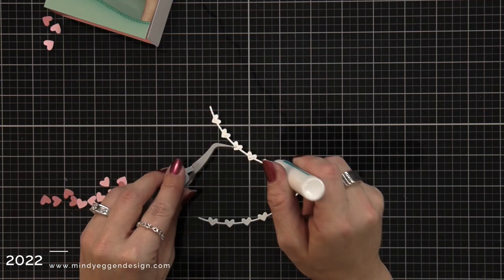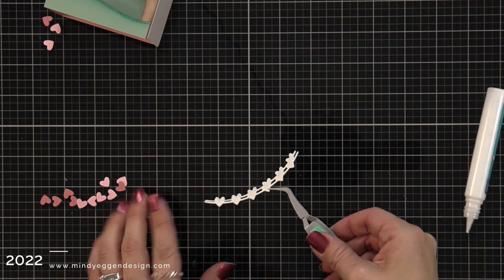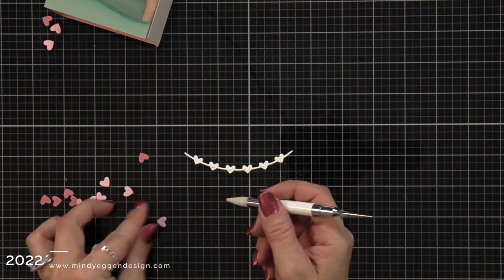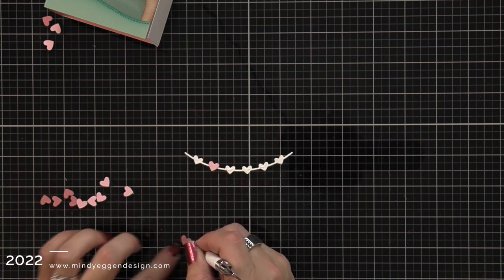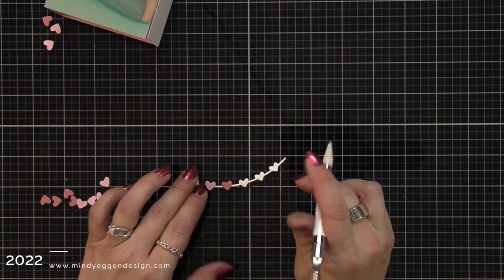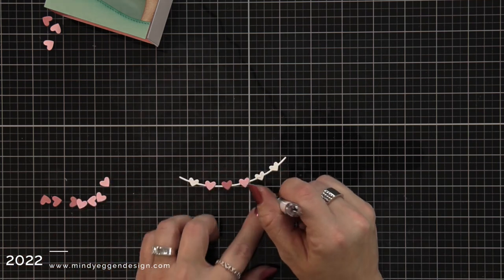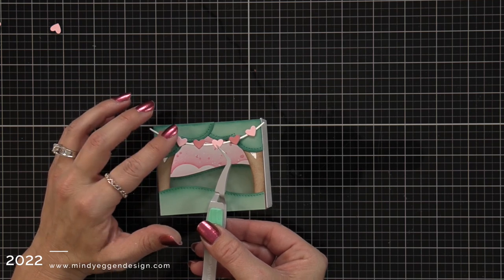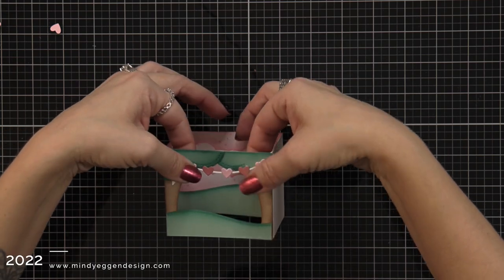Now we can finish decorating our shadow box. I took the heart garland and die cut it twice from white cardstock to add stability, then I'm going to add some hearts. I die cut hearts from ballet slippers and pencil eraser cardstock and add them on with liquid glue and a jewel picker, going every other with the colors across the banner. This goes on the front of my shadow box so I only add adhesive to the two ends — you don't want adhesive in the middle or you'll glue your box shut. I had it going from corner to corner.